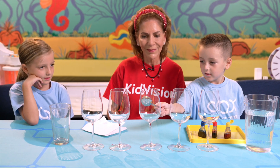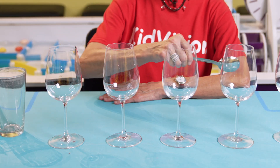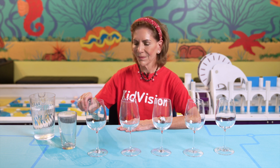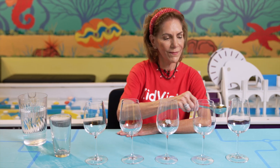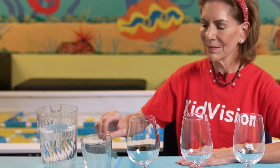Gently tap each empty glass and listen to the sound. When we tap an empty glass, the sound we hear is created by vibrations. When the spoon strikes the glass, it causes the glass to vibrate, producing sound waves. These sound waves travel through the air and reach our ears, allowing us to hear the sound.